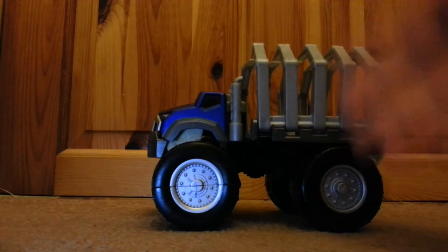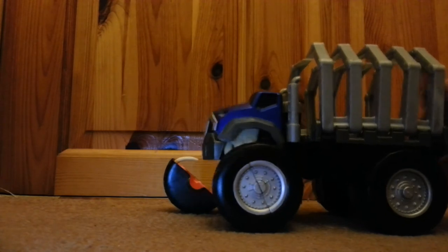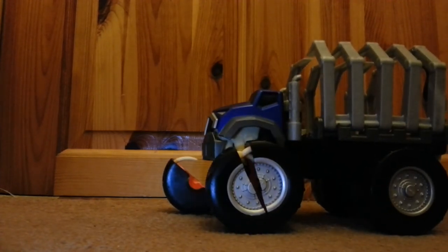So, yep — brilliant. Attack Pack. Very much an excellent toy line. Check them out. Don't buy them obviously — leave them there for me to buy. But certainly have a look at them. I'll catch you all later on.